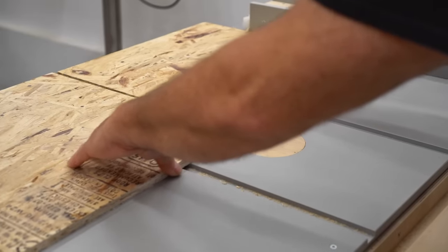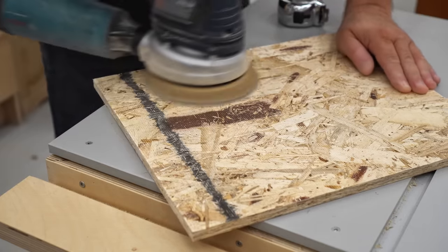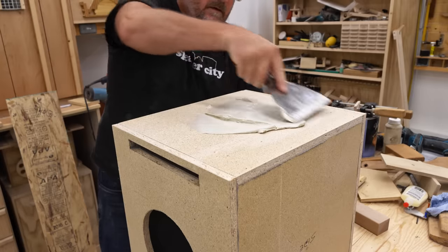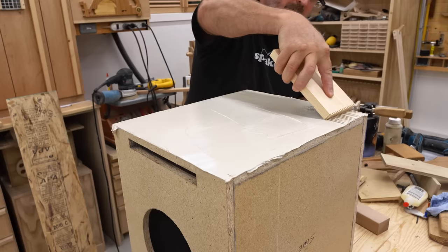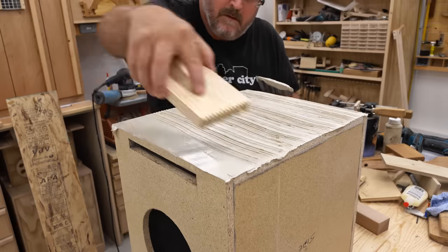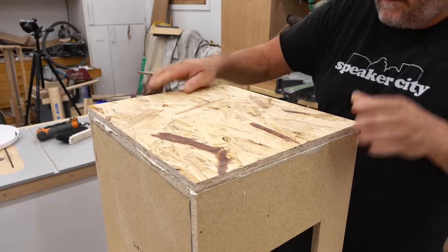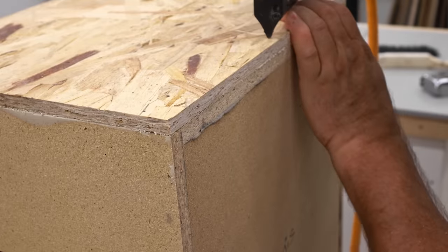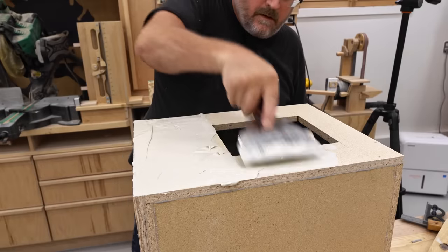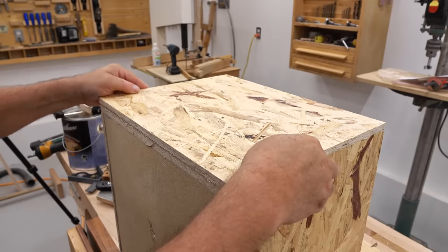I'm cutting the panels oversized to begin with, and then I'm going to very carefully fit them to the box — what I mean by that is I'm going to be mitering the corners, at least on the edges that show. I'm starting with the bottom panel first. The glue I'm using here is a panel adhesive, and I'm spreading that to cover the whole surface. I have a piece of wood with box joints cut into it to use as a notch spreader, and to keep it in place until the glue sets I'm going to fire in some pins. Given that this material is so random and wild-looking, you'll never be able to see a pinhole anywhere.